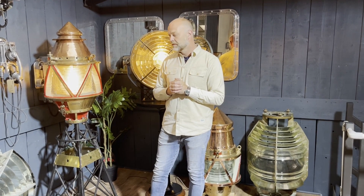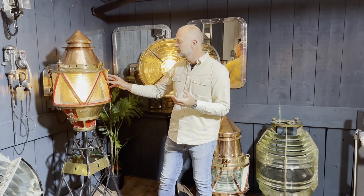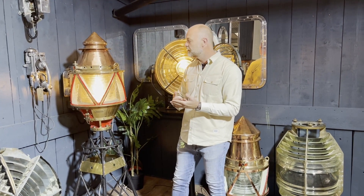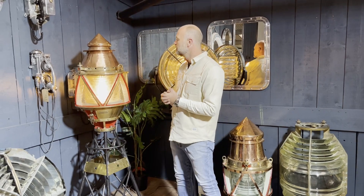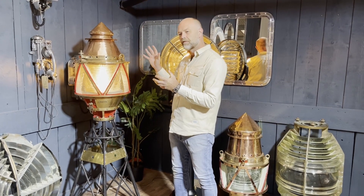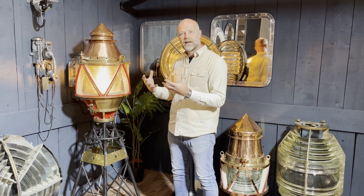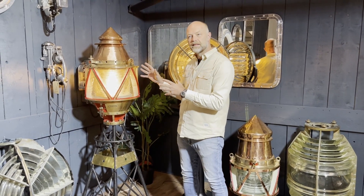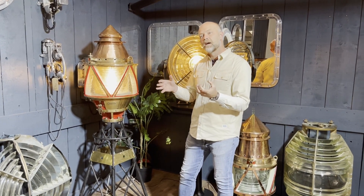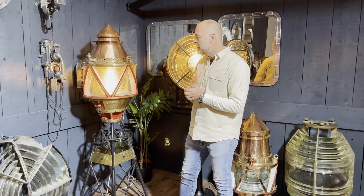The beauties are in the subtleties — the triangular glass is simply because that was the strongest way of doing it. The Fresnel lens inside was a major evolution in design. Before Fresnel lenses, the light source was amplified by polished metal and then a mirror.